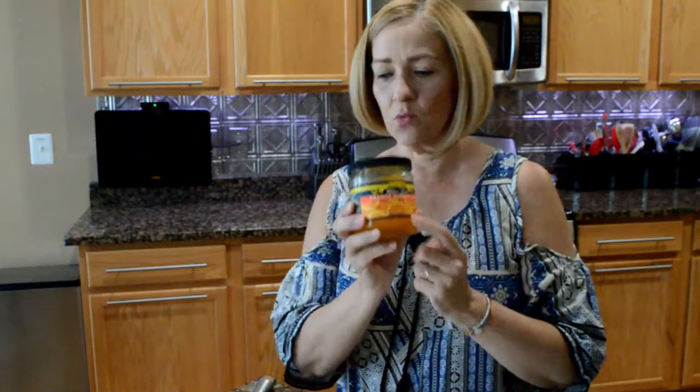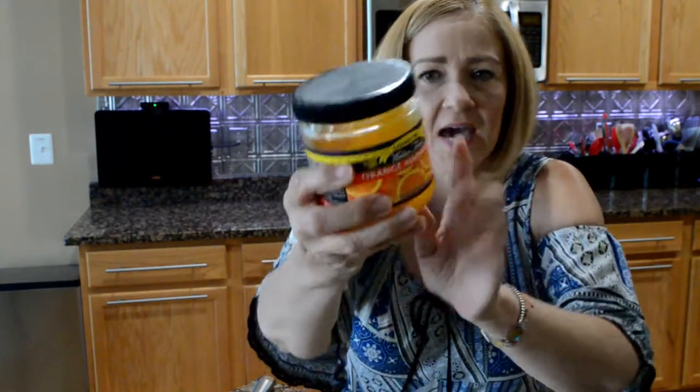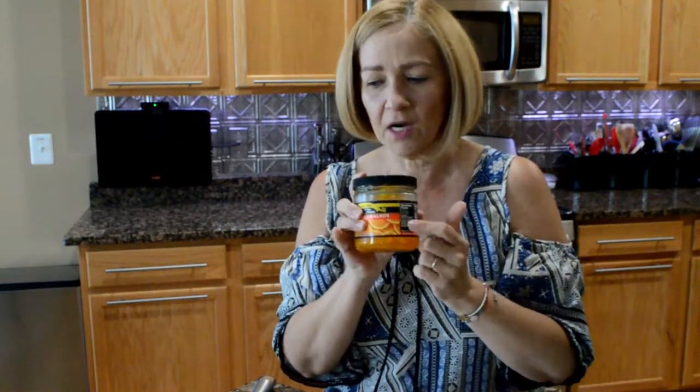It's ingredients time. First thing I'm going to show you is the Walden Farms Fruit Spread in Orange. This has zero calories, zero fat, zero sugar, zero carb. A lot of people buy this at Walmart, but I could never find it — I have two Walmarts and I could never find it — so I bought it on Amazon. We're going to need a quarter of a cup of Walden Farms Fruit Spread.